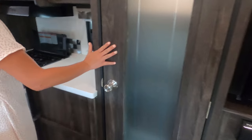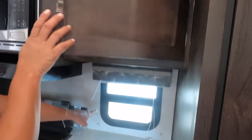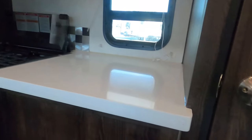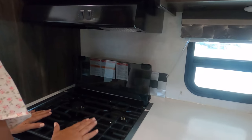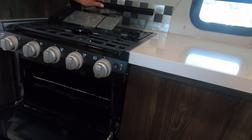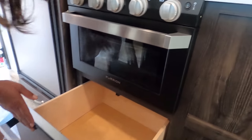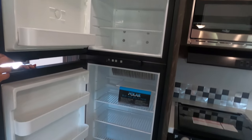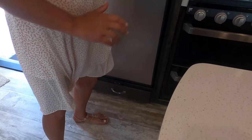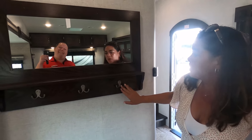They give you more counter space here — I love the solid-surface countertops. You have another cabinet and a window in the kitchen. There's a microwave, a three-burner Furrion cooktop with glass cover, and a Furrion oven. There's a drawer under there for pots and pans, and they also give you a two-way refrigerator that runs off propane and shore power.